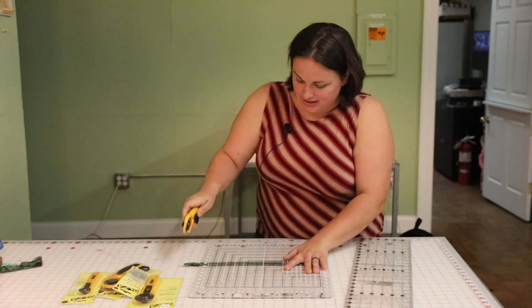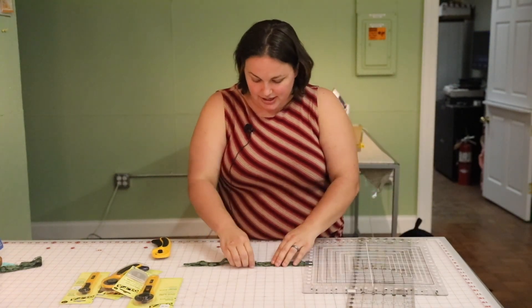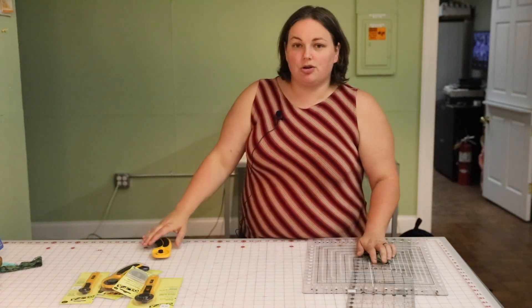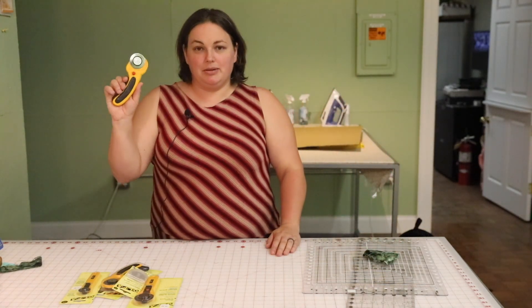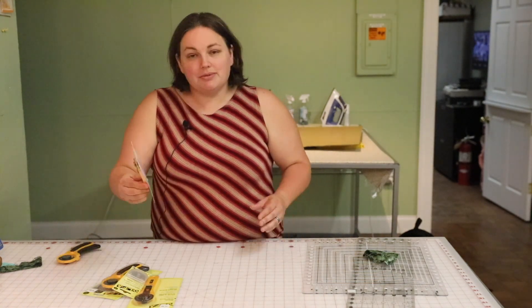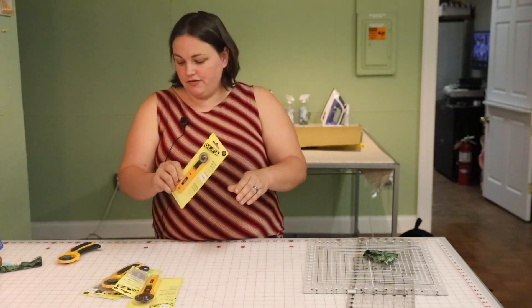You can make small cuts very easily like this. We have multiple sizes of rotary cutter — this is 45 millimeters, which is the most commonly used size in quilting. We also have some tiny rotary cutters in case you want to do fine work, and it goes all the way up to a 60 millimeter if you want a very large rotary cutter.